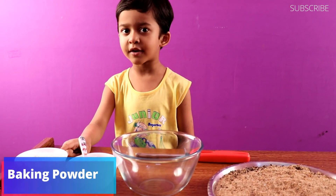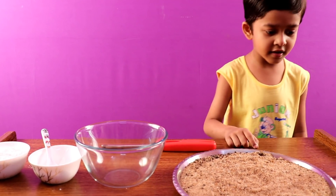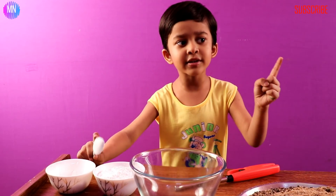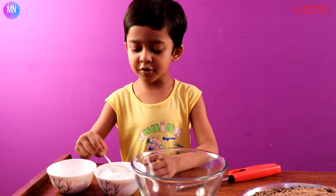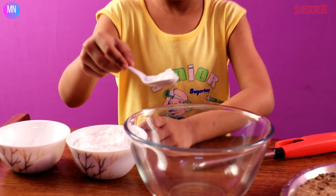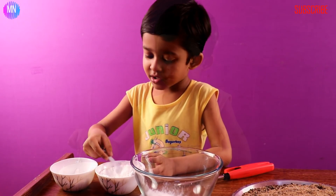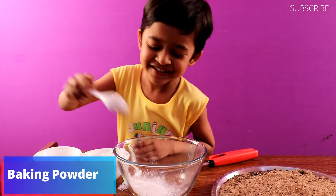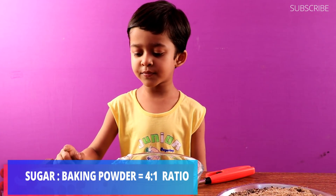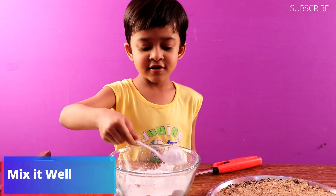First you need baking powder, sugar, a bowl, sand, and alcohol. This is sugar — you get sugar very dusty. You do four spoons. So eight spoons of sugar and two spoons of baking powder. You need to mix it very well. Mix it — this looks yummy!